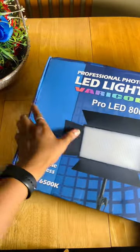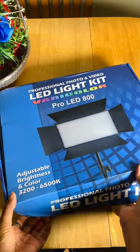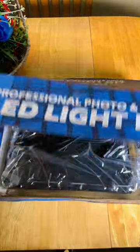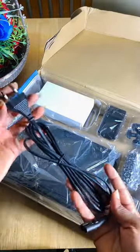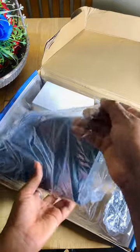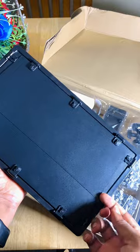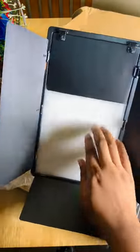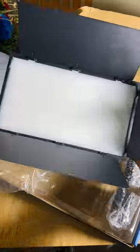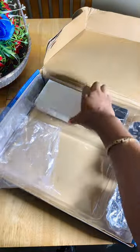The first item I unboxed is this Pro LED 800 light. You can also go for the LED 600, which is a very wonderful light as well — this one is 800, just a little bit bigger. These are the contents: this is a cord for power supply, this is the LED light itself, and this black plate is the light shield, which you can use to control the direction and intensity of the lights, reduce glare, and visual comfort — you can call this the light diffuser.